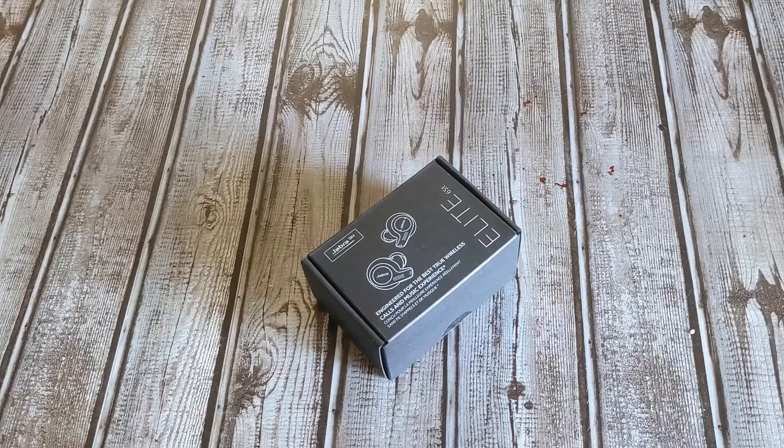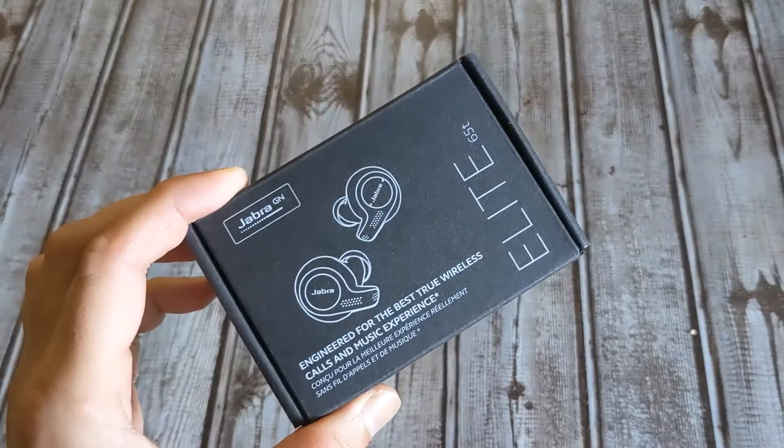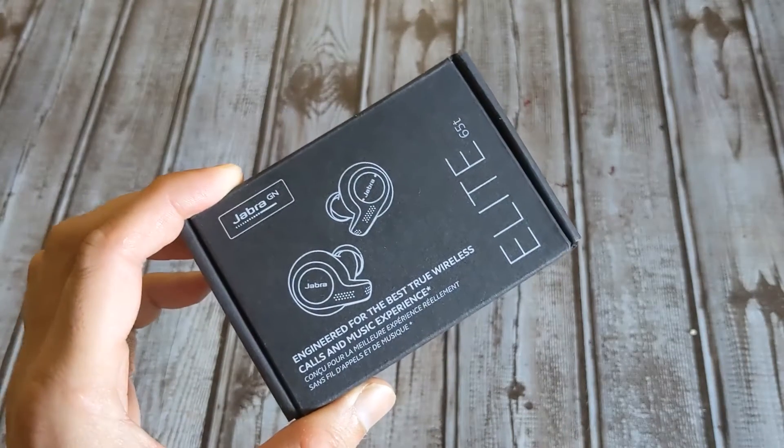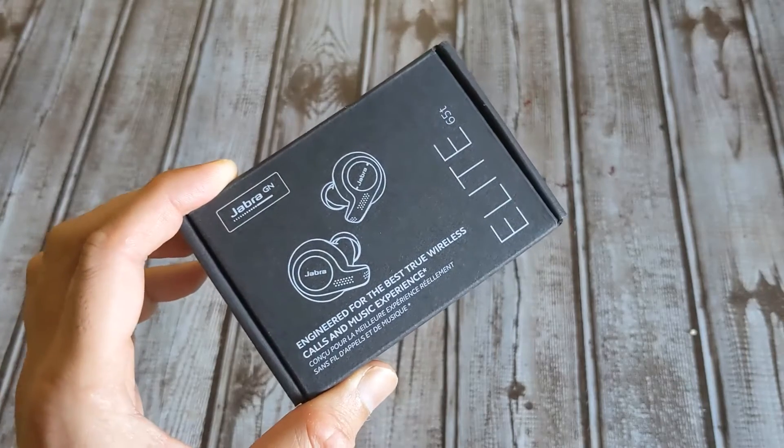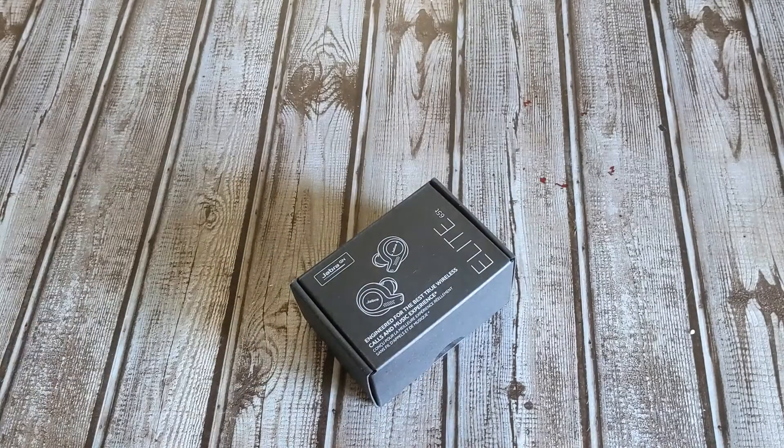Hey, what's up everybody, this is Geeky Avisek from Dallas, Texas. Today I'm bringing you the unboxing of the Jabra Elite 65t. If you're already a subscriber, you'd know I did a review and unboxing of the Elite 65t Active version a few months back, and today I was able to find this at an incredible deal I wanted to share, because you guys already know the Elite 65t Active is one of my favorite and most recommended true wireless earbuds.